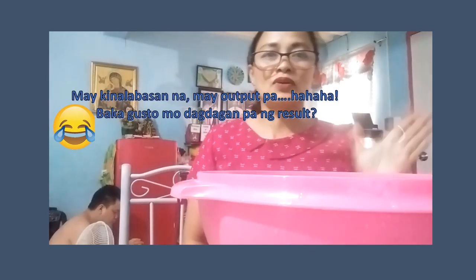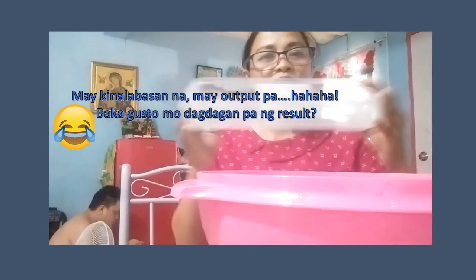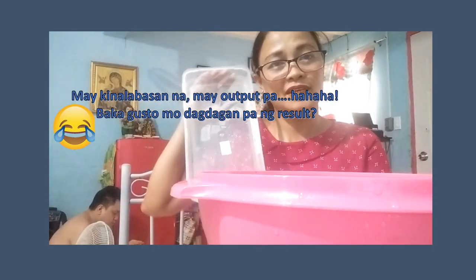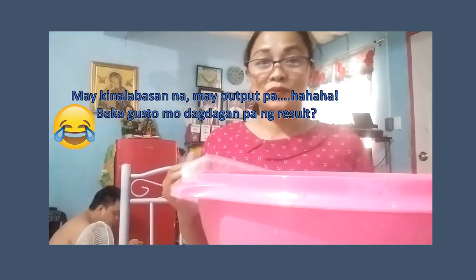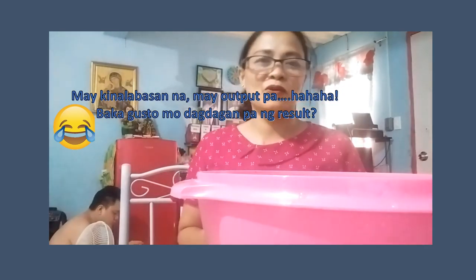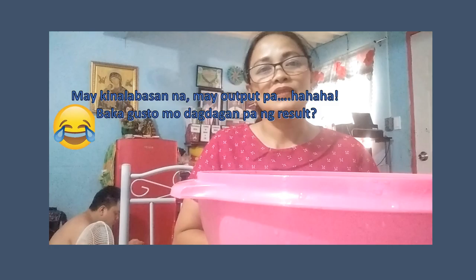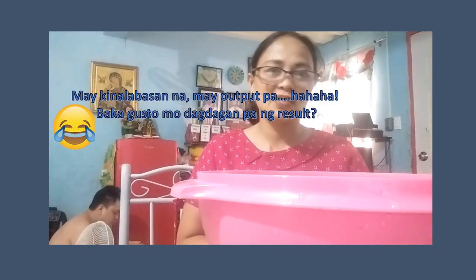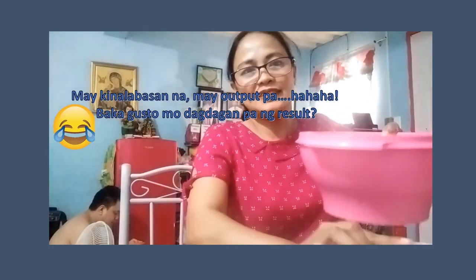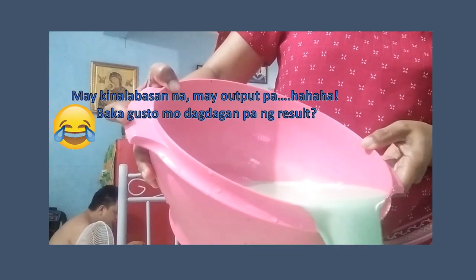Of course after that, atin nang isasalin ulit sa container o sa hurmahan ang ating gulaman. Actually guys, meron akong mahabang lagayan dito kasi birthday ng aking anak. Kaya ako nag-prepare din ng ganito — nag-video na lang din ako para sa ating cooking. Dahil medyo matagal na rin akong hindi nakakapag-luto at hindi nakakapag-upload dito sa aking channel ng aking cooking lesson.